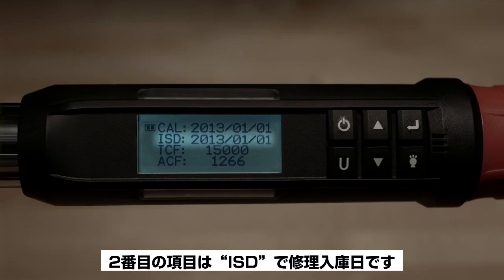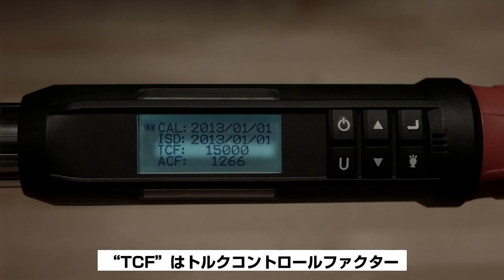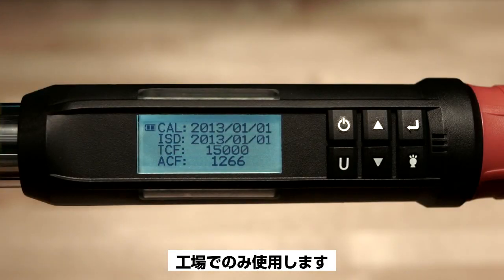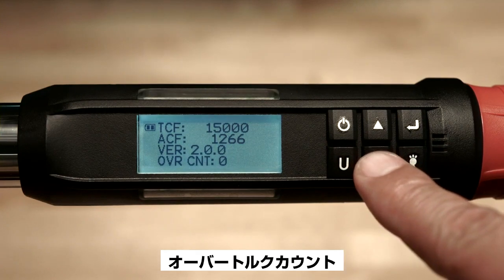The second item is ISD, the in-service date, which is the date when the wrench clock was first set and put into service. TCF is torque control factor and ACF is angle control factor — information used only by the factory. Scroll down for firmware version number and over torque count.